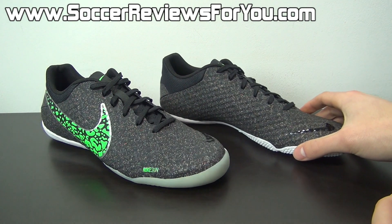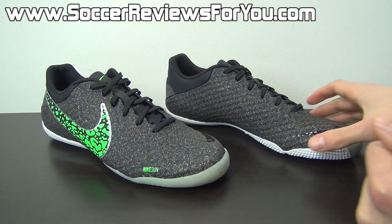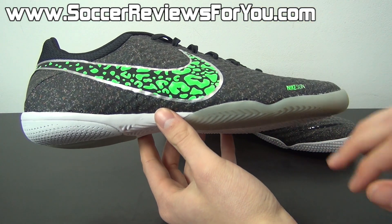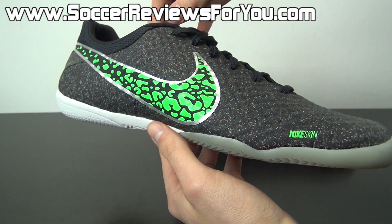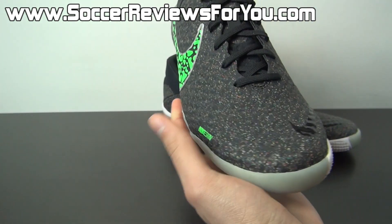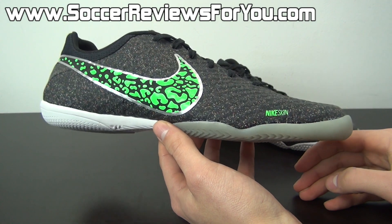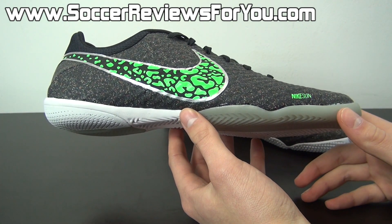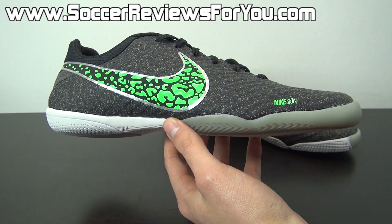As far as performance goes, if you'd like more detailed information be sure to check out the full written review on my website linked down below, SoccerReviewsForYou.com. To do some quick tech specs: the upper is made predominantly from Nike Skin, which is great — the quality is fantastic. It's pretty much identical to what you'll find as the upper material for the Hypervenom Phantom — same construction, pretty much the exact same feel. The fit is a little different as it has a central lacing system, but the quality and feel is exactly the same as that top-end Phantom model. You can pick this up for around $100, which is pretty good considering the Phantom costs upwards of $200.